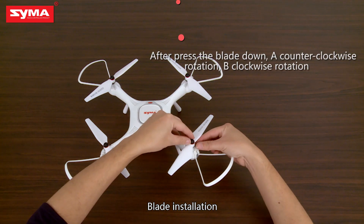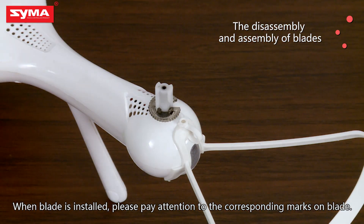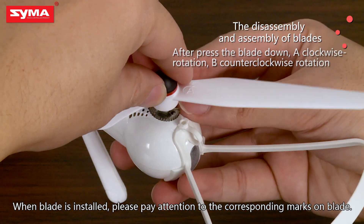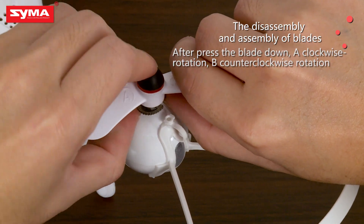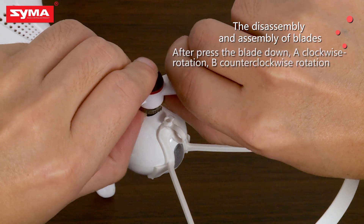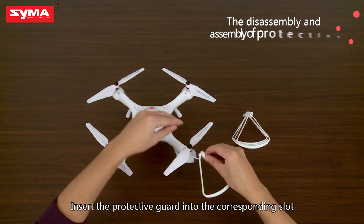Blade Installation: There are two kinds of blades — positive and negative. When installing the blade, please pay attention to the corresponding marks on each blade. After pressing the blade down, rotate counter-clockwise for one type and clockwise for the other. Then insert the protective guard into the corresponding slot.